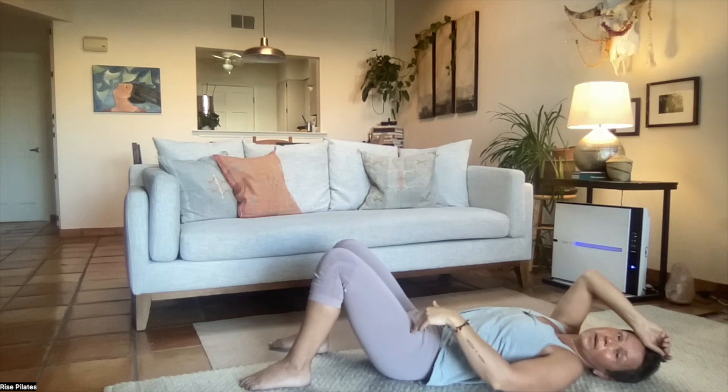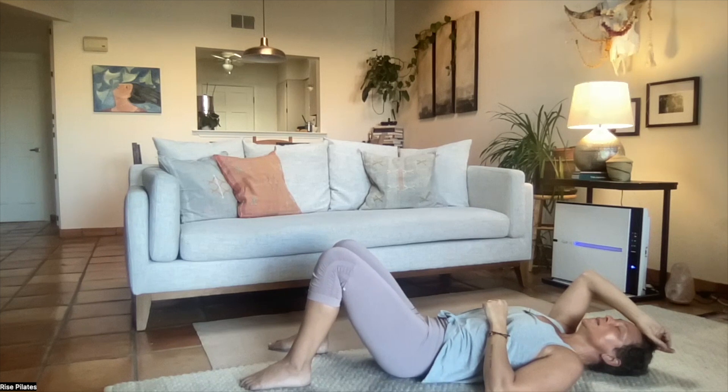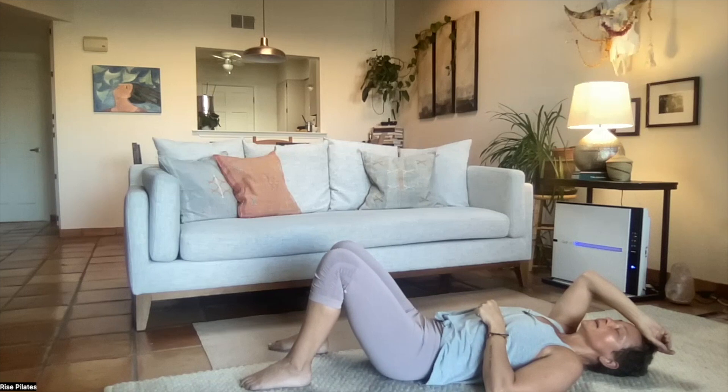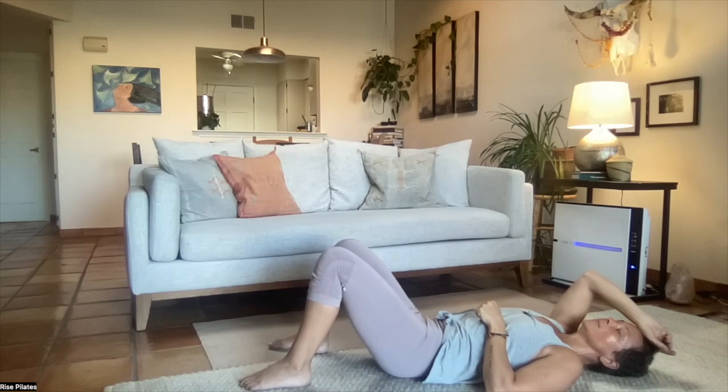Breathing — it's kind of nice to inhale on the arch, which would be our four thirty to five o'clock, and exhaling on the curl, 10:30 to 11 o'clock. Maybe one more time.